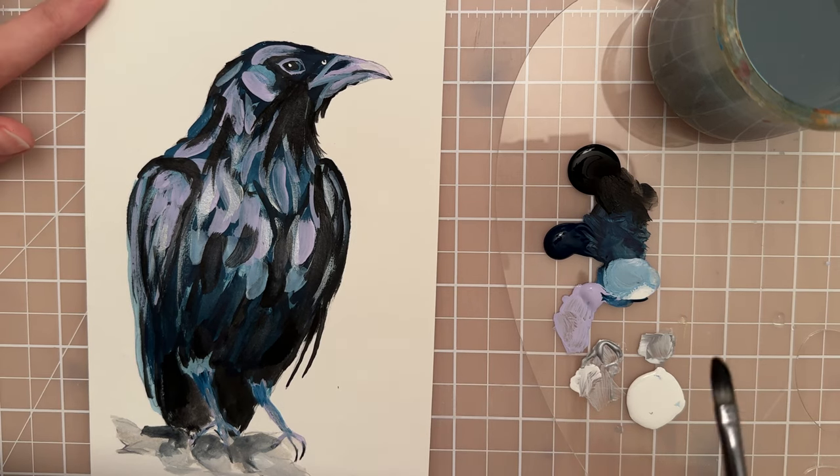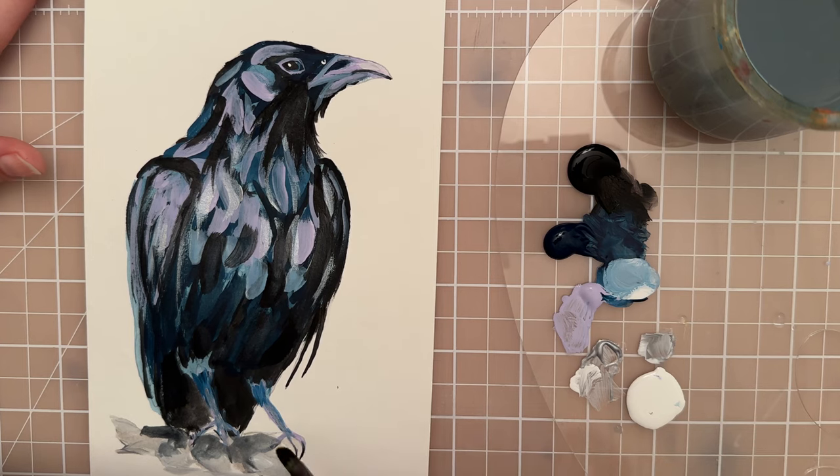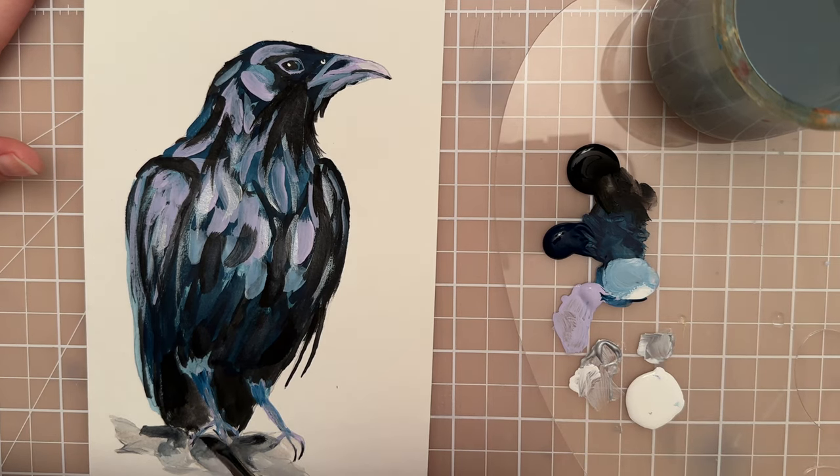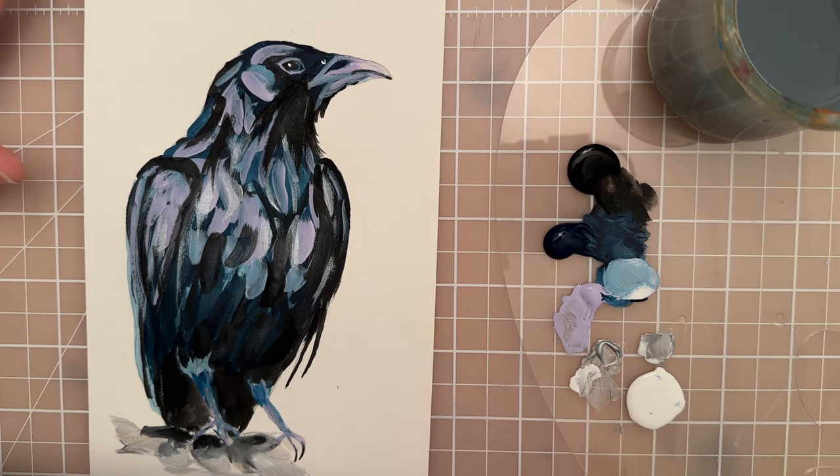We're going to call it done there. Thanks for watching — I hope you get a chance to paint along with me. Like and subscribe if you want to see more videos, and we'll see you in the next one. Thanks for watching, bye!